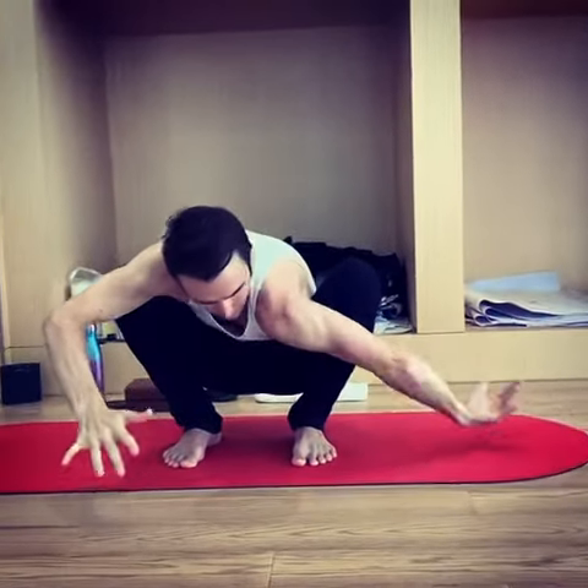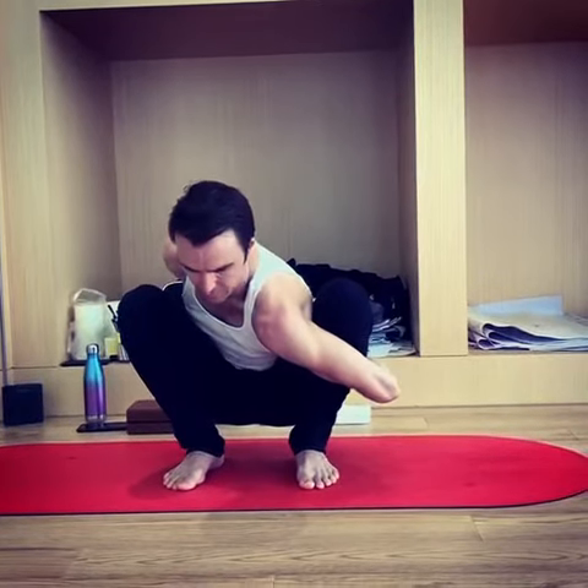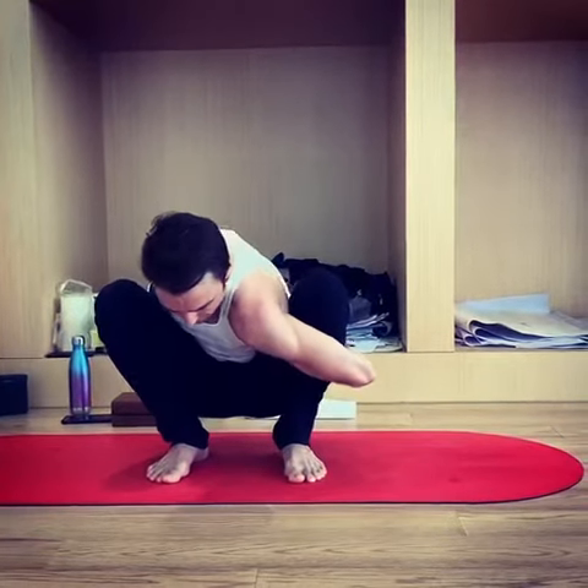Turning your palm, wrapping that arm around, seeing if you can grab fingers or maybe the back wrist.